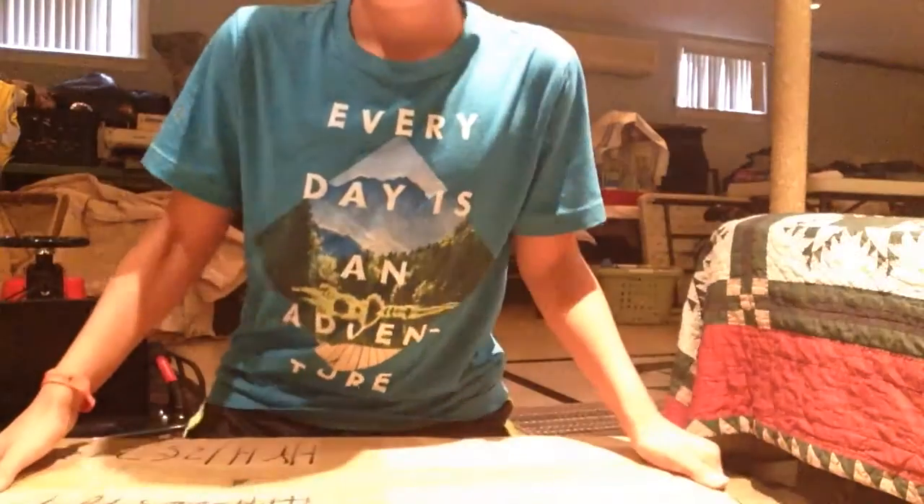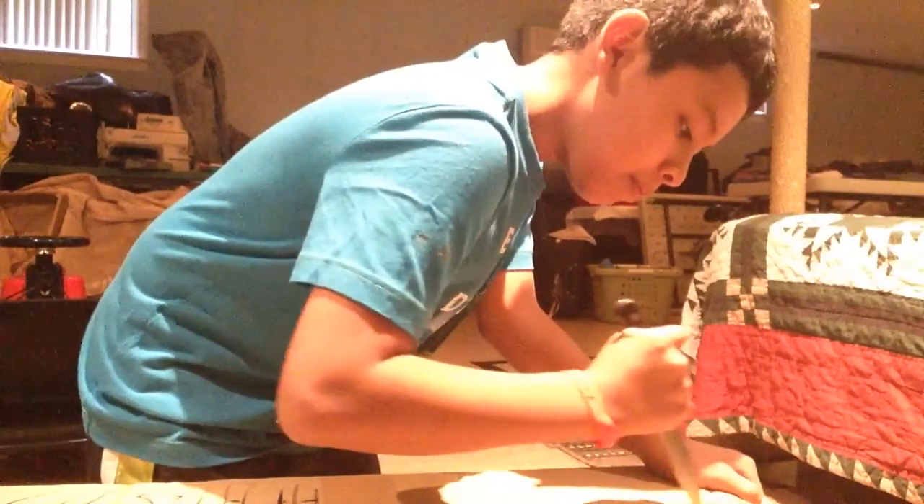Hey guys, what's up? I'm back with another video and I have a special package here. So we're gonna be opening this — I've been waiting for this guys, and here it is.